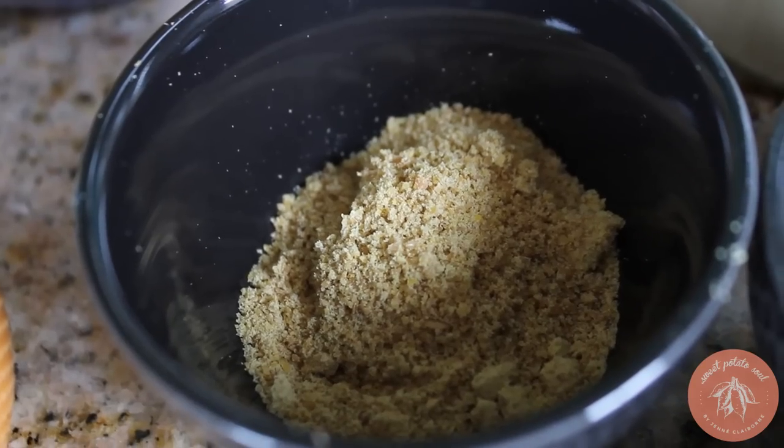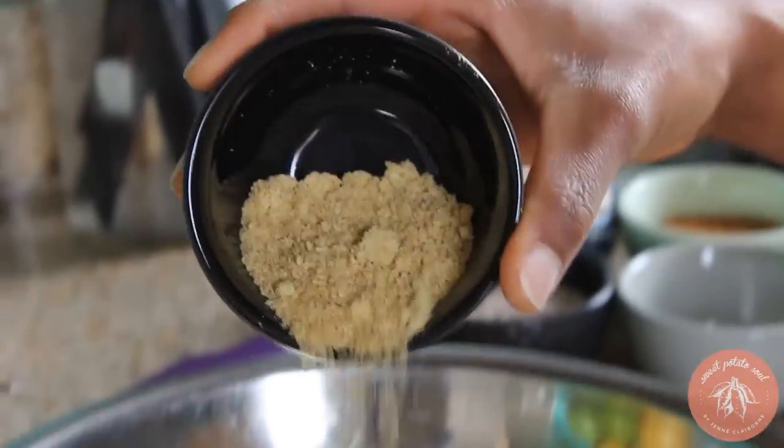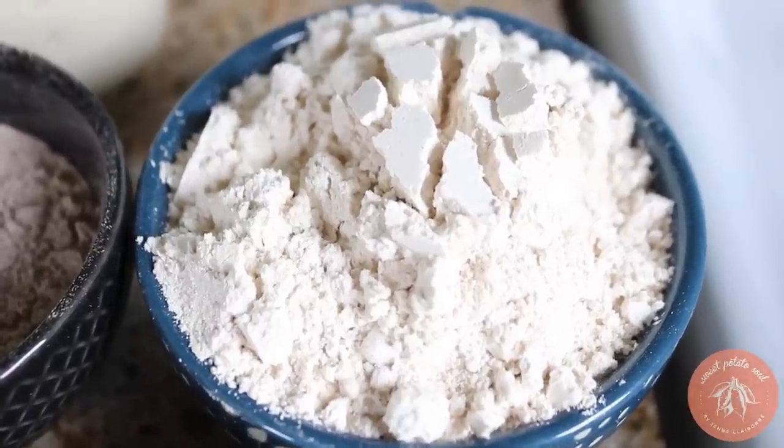When I make my vegan pancakes, the first thing I like to do is start with my egg. Obviously I'm not using a real egg — I use a flax egg. Basically that's flaxseed mixed with water. Here I've got two tablespoons of flaxseed already ground up and a quarter cup of water. Give it a nice stir and let it sit while I work on the other ingredients. In the meantime it's going to thicken and become like an egg.